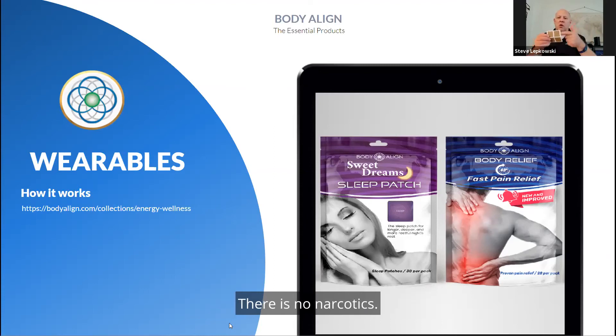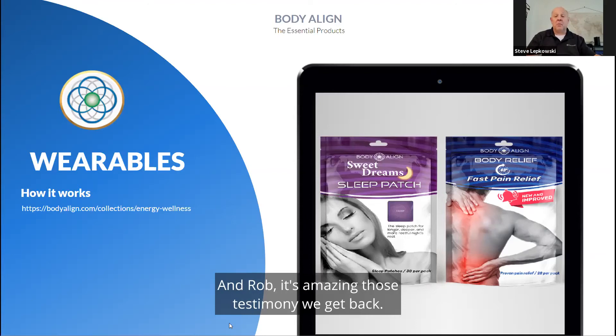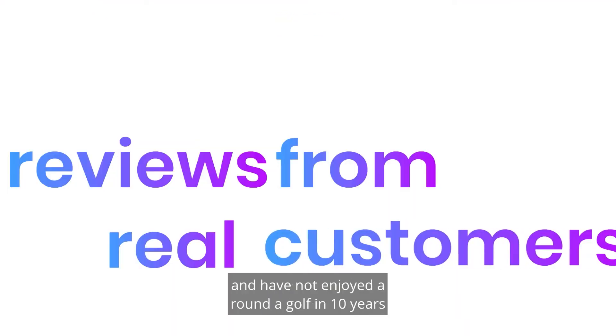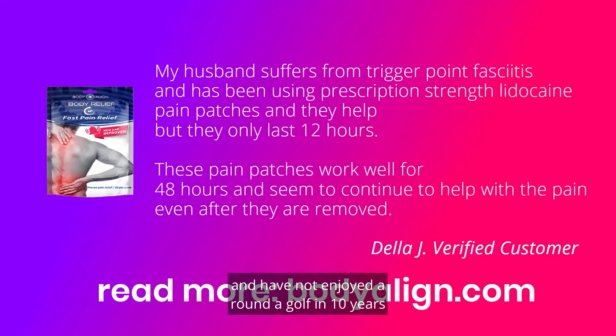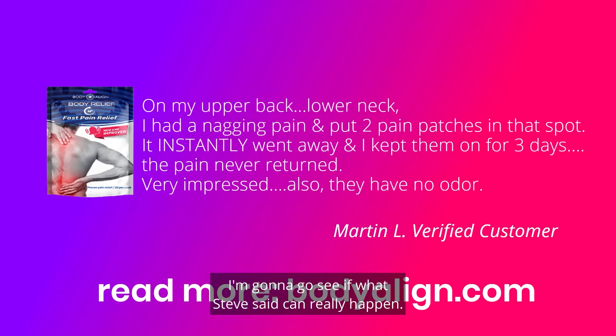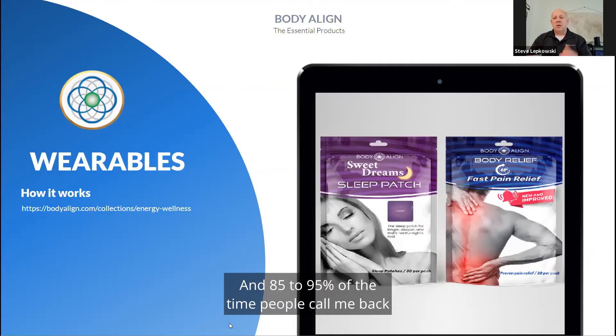There are no chemicals, no narcotics — nothing in this patch other than energetic signaling to the body. The testimonials we get back are amazing. Somebody could put this little patch on, having been in pain for 10 years and not enjoyed a round of golf in 10 years, and within 10 minutes they're pain-free and go test it — going to play golf or go for a walk. 85 to 95% of the time, people call back and say the patch in the right spot can signal the body to drastically drop that pain level down.